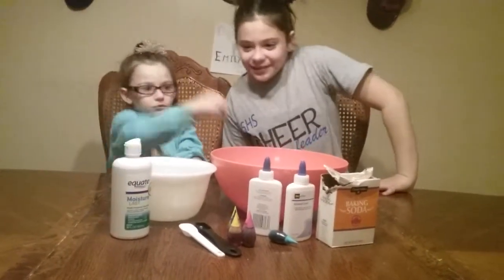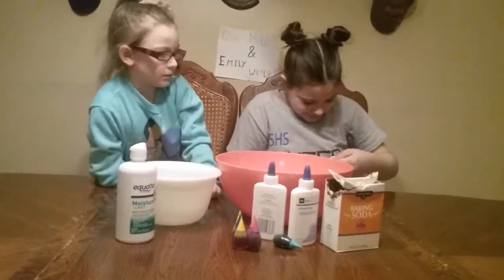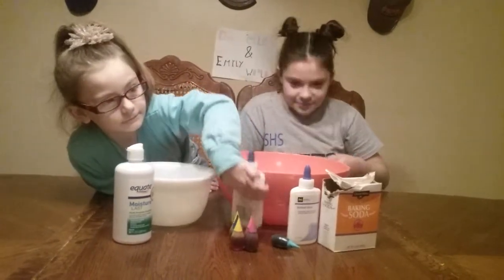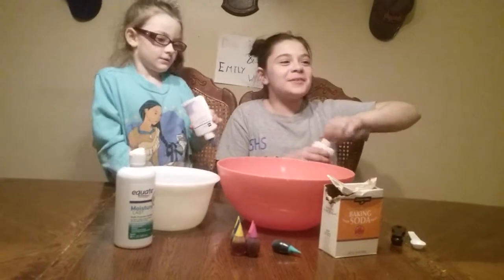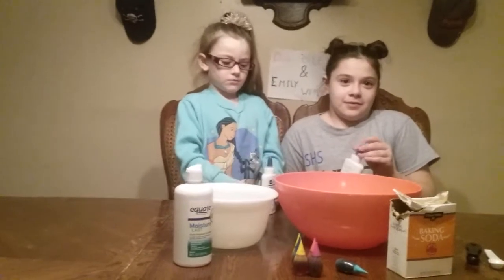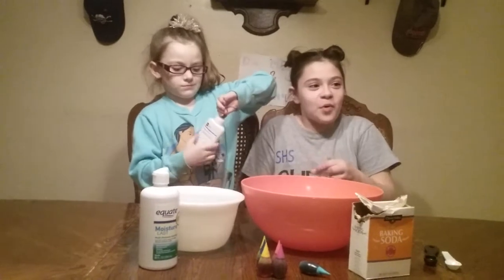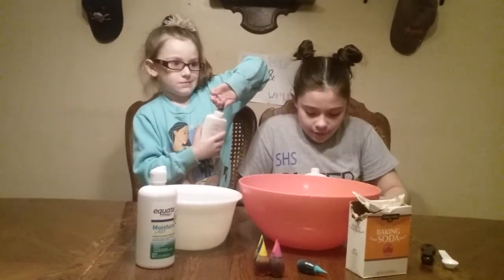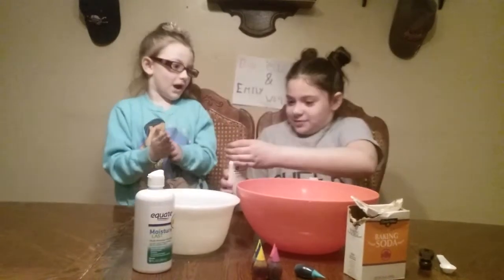Alright ladies, first you need two four-ounce bottles of glue. Can we put it in the big bowl? No. I can't open mine. Take the lid all the way off. Do we just pour it all in? Pour it in. You might want to help your sister a little bit.